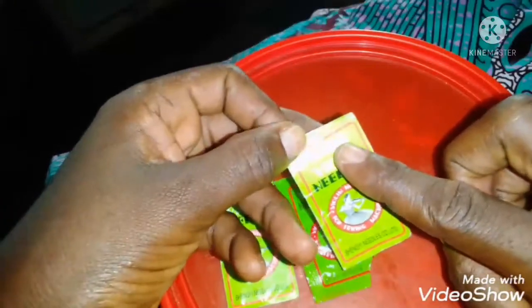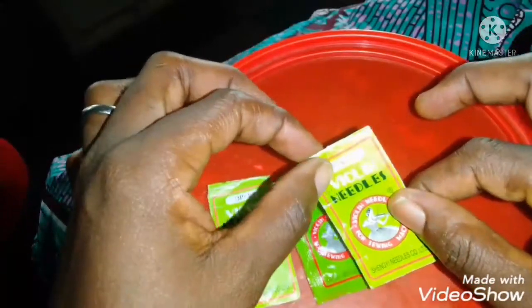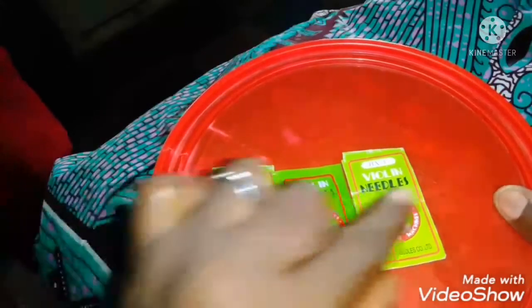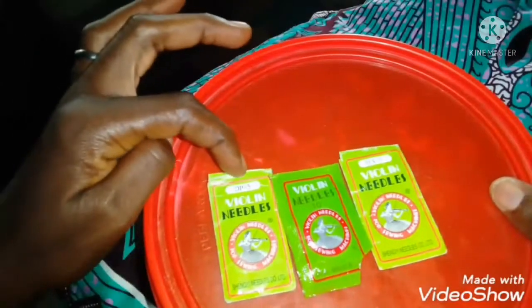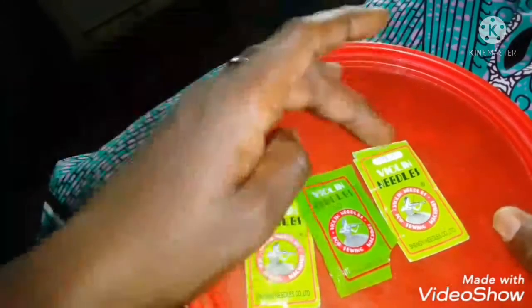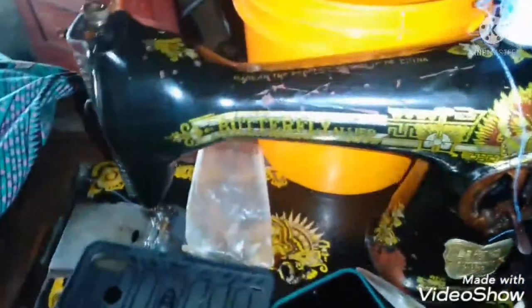HA times one — go to where they sell lycra and ask for HA times one. When you go to where they sell needles you will see all of them the same color, the same name, but the difference is the number. See this — DP and HA. HA is to sew your lycra; DP is for other materials. With the HA needle you don't need can-drew or paper. Once the foot is on this kind of machine, you can use it to sew whatever you want.